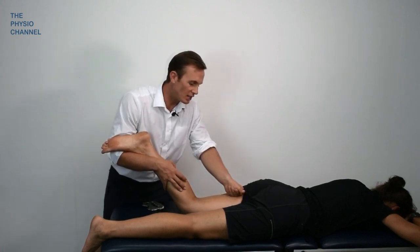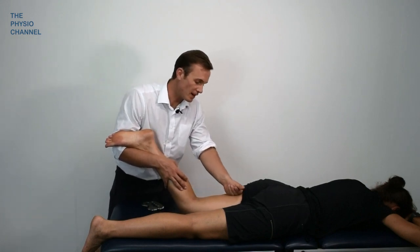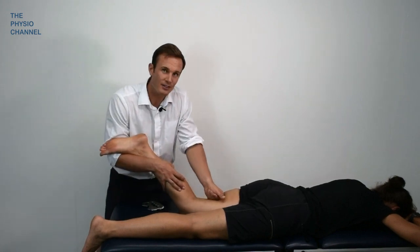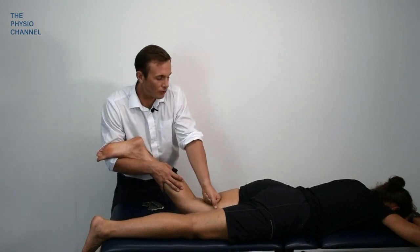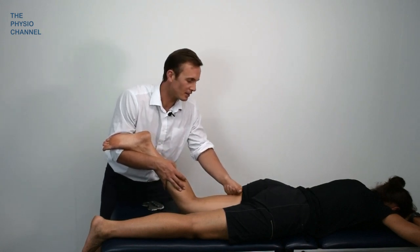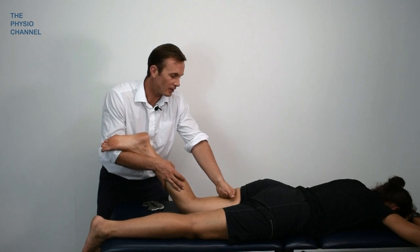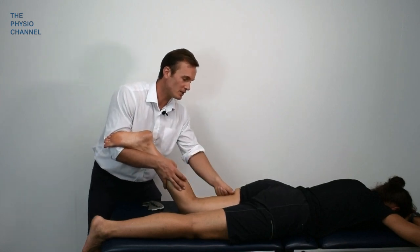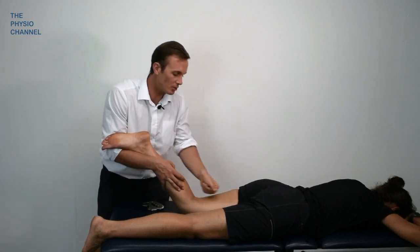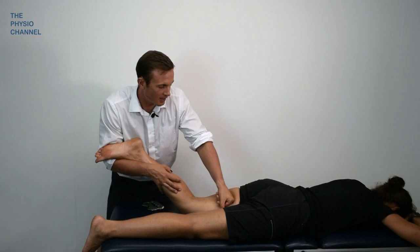What we're trying to do is generally desensitize the hamstring tissue, reduce muscle tone, and this should hopefully reduce some of the upper hamstring tendinopathy symptoms as well. It's certainly worth a try if the patient's coming to see you in clinic and you've gone through all the other important information for this condition. This is also a great opportunity to continue discussions with the patient to find out what sort of training they've been doing, their loading program, and to impart important information for generally managing and treating the condition.